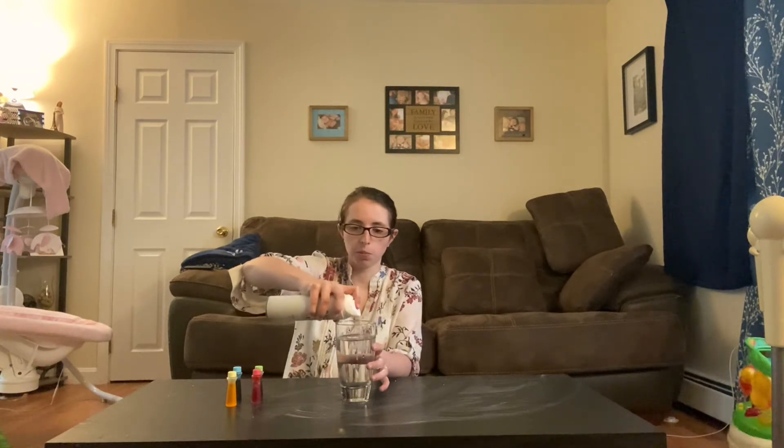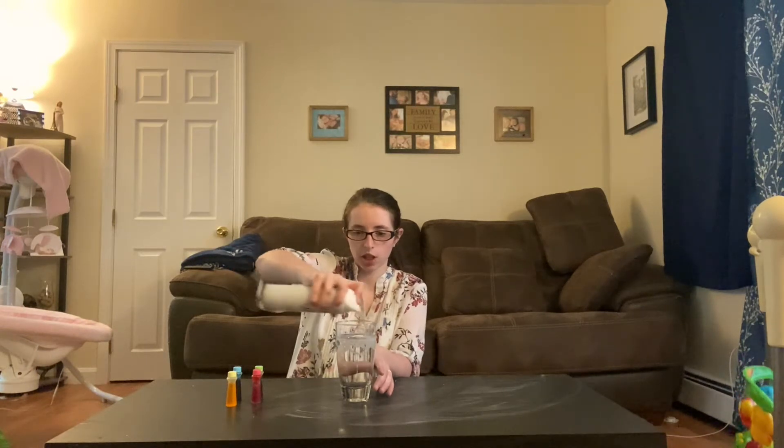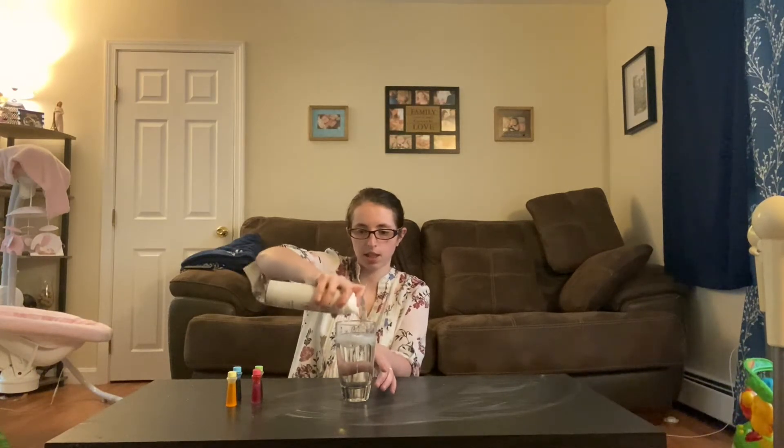So all you're going to do is take your glass of water and your shaving foam and just sprinkle your shaving foam on the top.